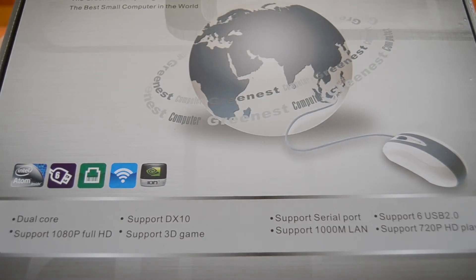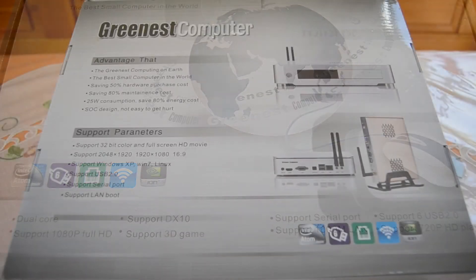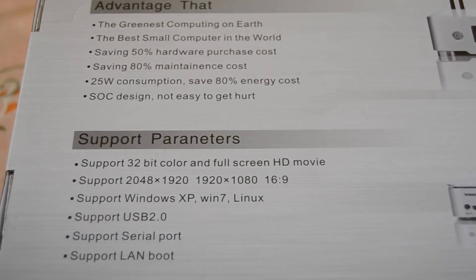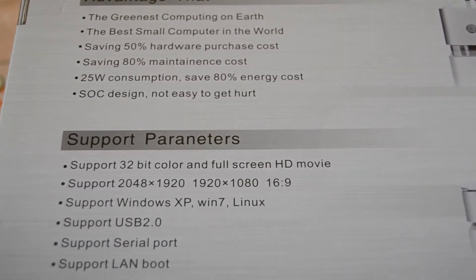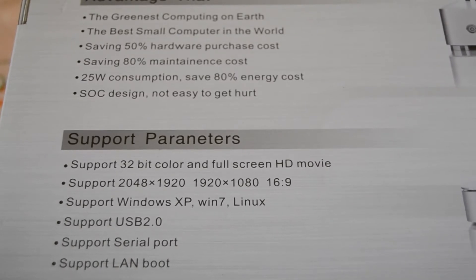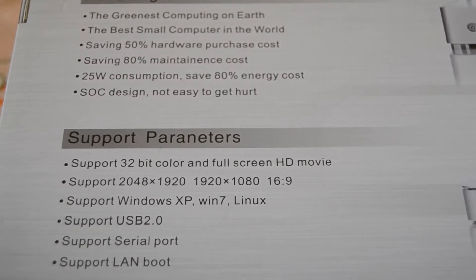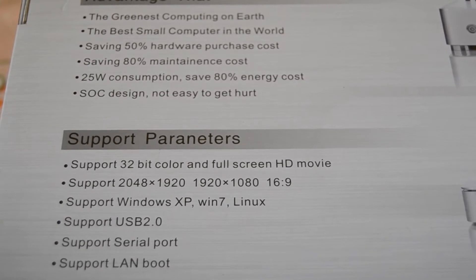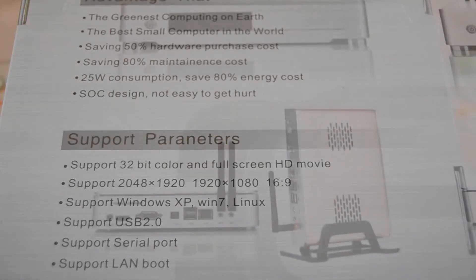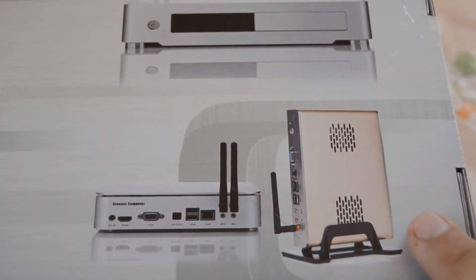And 720p movie playback — we'll have to see if those specs are true. On the backside we can see some more facts: it says it's really cheap and reliable, that it only consumes 25 watts and saves up to 80% in energy costs, and that it is a system-on-a-chip design. It supports many resolutions and you can run Windows XP, Windows 7, or Linux, with USB, serial port, and LAN boot all integrated.